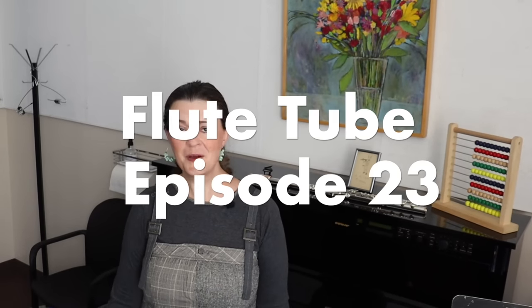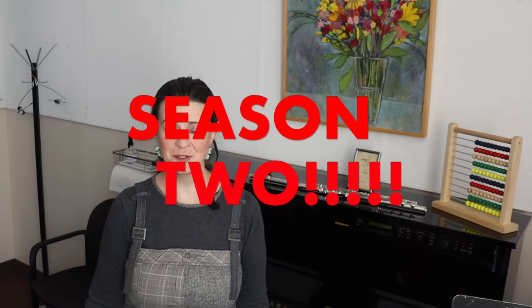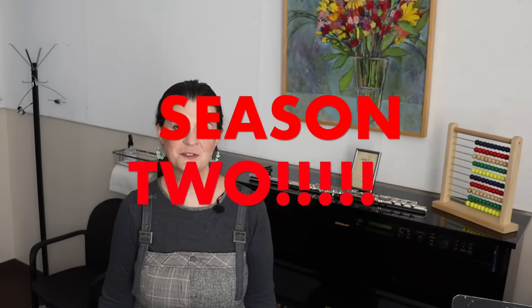Hello everyone and welcome back for more Flute Tube! I'm calling this Season 2 of Flute Tube because it's the very beginning of a new school year and as you can see I'm back in my office. I'm just here today basically for the first time in several weeks to meet and talk with some of my students, and then we continue lessons remotely. If you're happy to see Flute Tube continue, maybe like this video, subscribe, and leave a nice comment to encourage me to keep going.